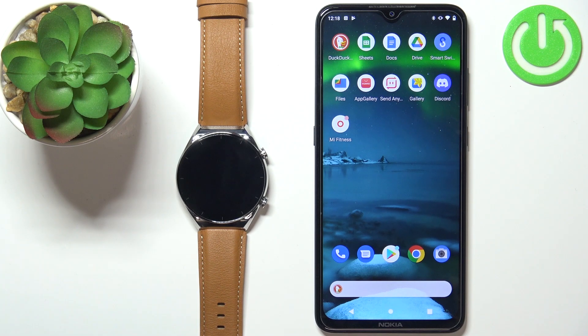Welcome! In front of me I have Xiaomi Watch S1 and I'm gonna show you how to install applications on this watch.